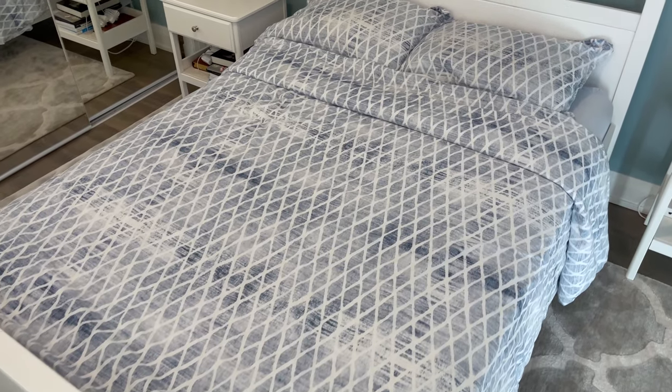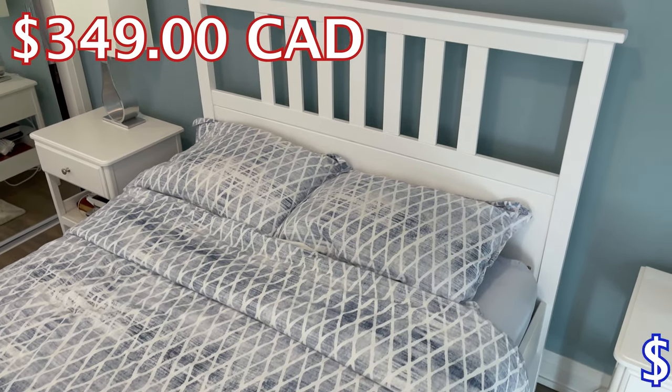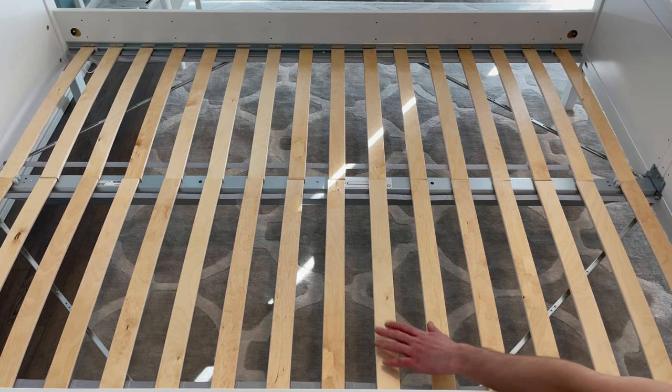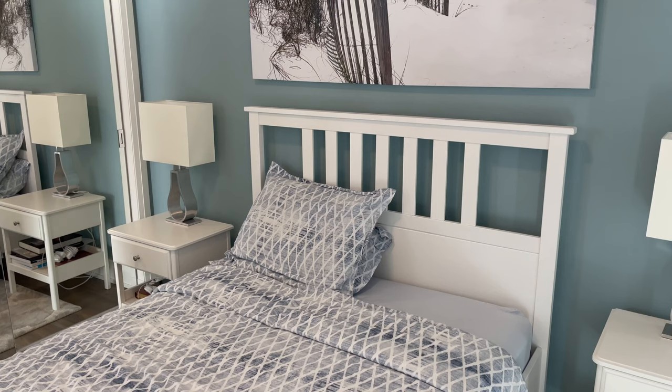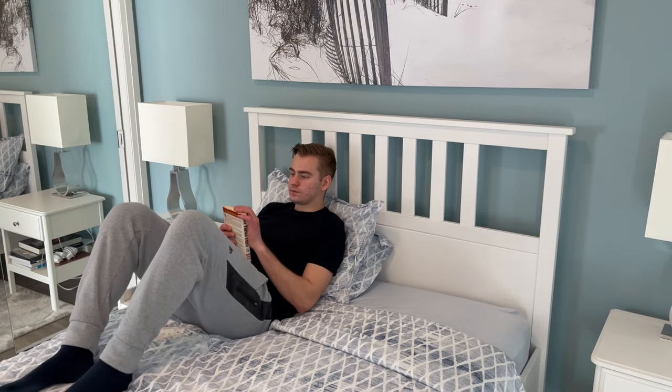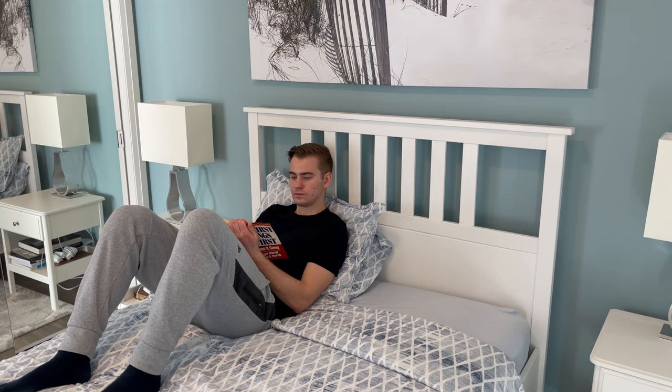Right now, this particular bed frame — which is a full — will cost you either $349 in Canada or $229 in America. In America, you also have the choice of going with a different slotted bed base. All in all, if you don't mind the potential squeaking sound coming from the bed in the long run, I think it's a decent bed frame — decent, but not great.